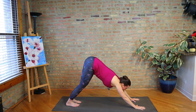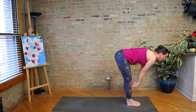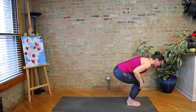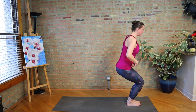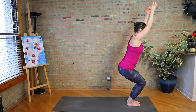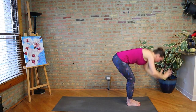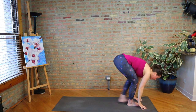Inhale, look to the front of the mat. Exhale, step, walk, or hop your feet there. Half lift, fold. Let's take utkatasana — chair pose. Bend the knees over the toes, sink the hips down, weight on your heels, arms alongside the ears. Then right back into vinyasa — Uttanasana, Ardha, and moving to down dog. If you want to skip any vinyasas, of course you may. But we're flowing — we want to keep this practice vigorous.